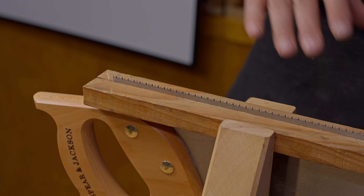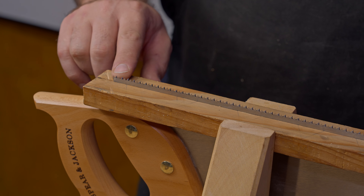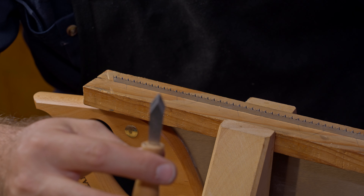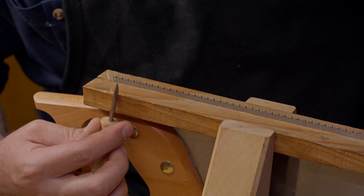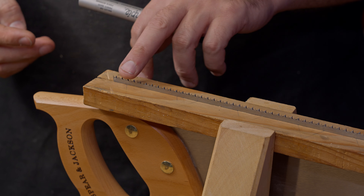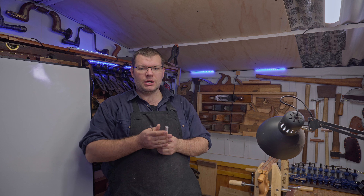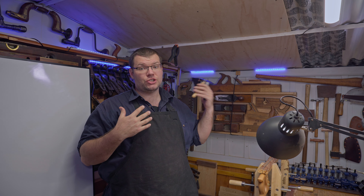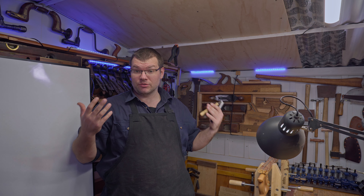This is a crosscut saw, which means we have angles on our teeth. In its most basic form, the teeth are essentially going to look like a knife, alternating all the way along. There is some set on it — if you want to know more about set, I'll leave a link below to the comprehensive guide I put together last week so you can get a better idea of what set is.